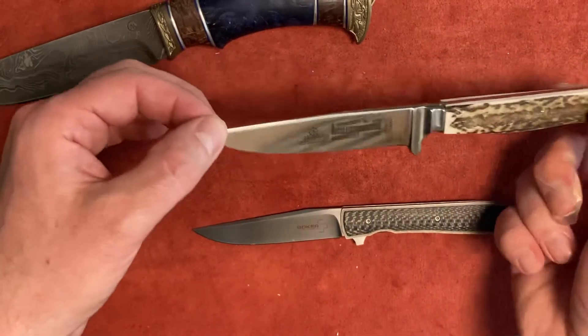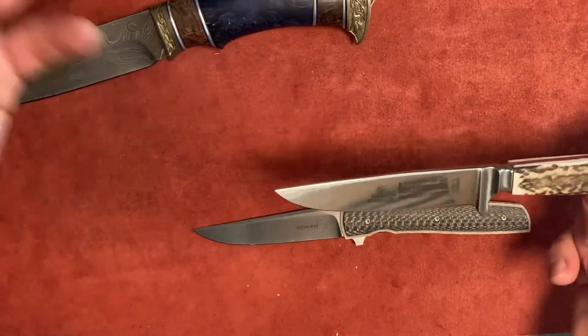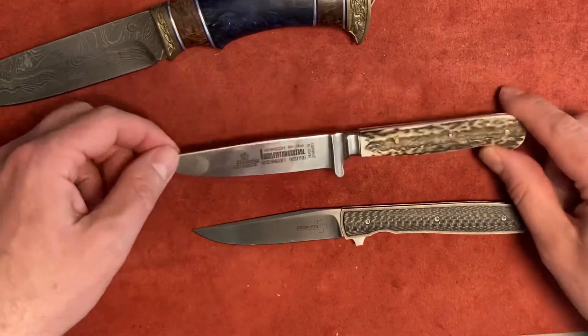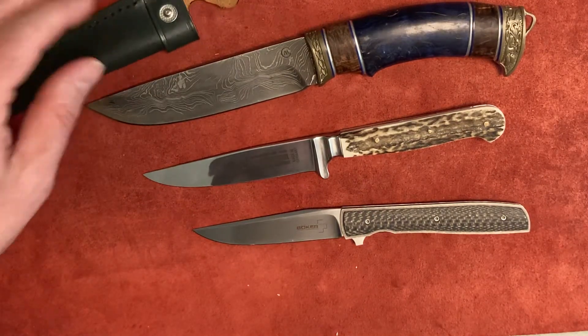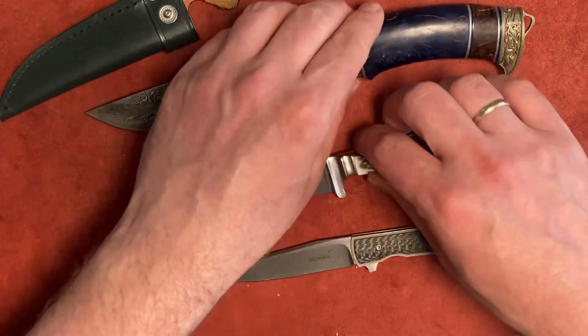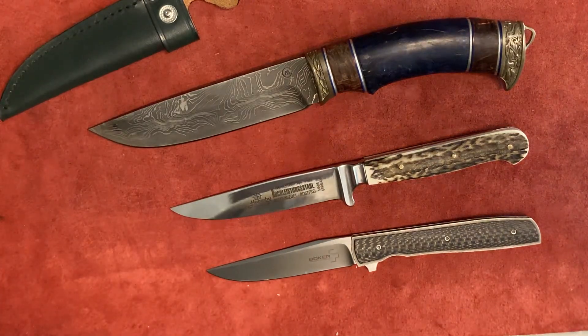I buy these knives for my collection — for the history and the stories behind them — and I share those stories with you. I hope you learned something interesting today. Let me know if you have more questions. I'll see you soon with more conversations about different kinds of knives, different stories and traditions. Talk to you soon, bye.